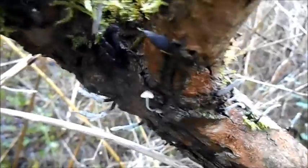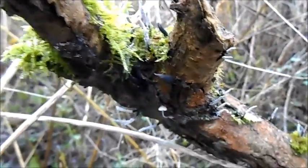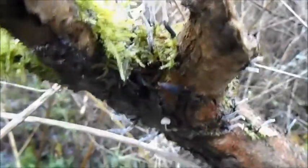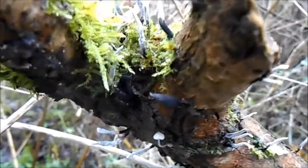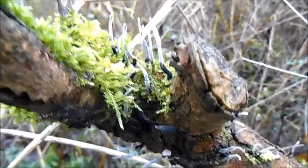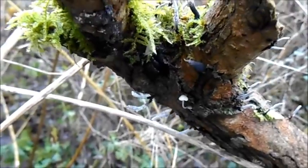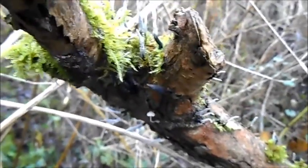So all in all, not of great use regarding edibility or medicinal value, at least not for the forager or survivalist. But it's an interesting fungus that is really common — I'm sure you've seen it growing on tree stumps before. It's all over the place despite my difficulty finding some today. But there you go, Candle Snuff Fungus.